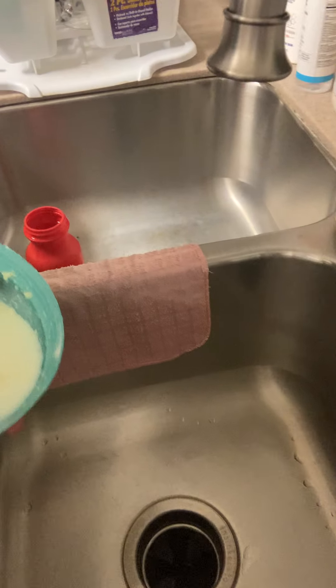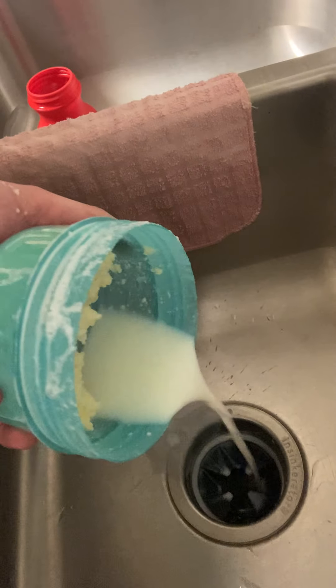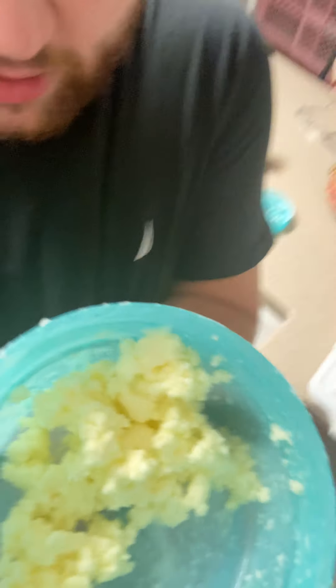I'm going to pour the buttermilk out — this is going by faster than I thought it would. I'm going to pour it out. There it is — just the normal butter. It kind of looks like scrambled eggs, doesn't it? In fact, it looks a lot like scrambled eggs. That's funny.